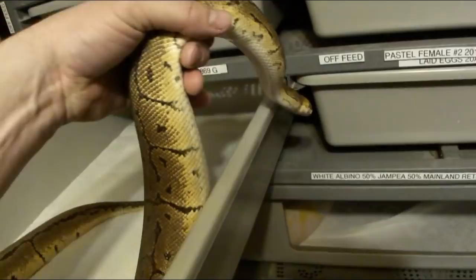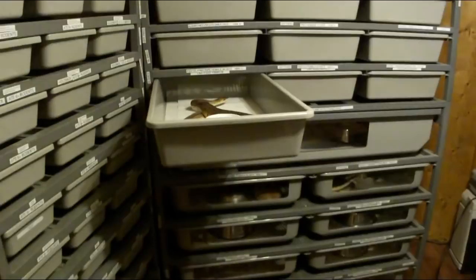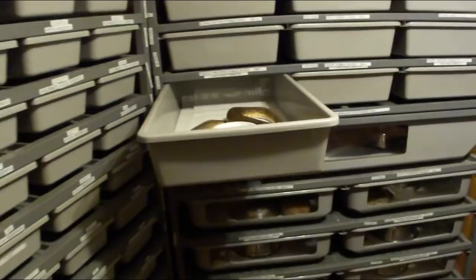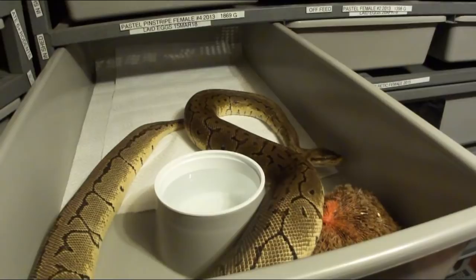For all these tubs in my whole snake room I was probably going through about seven or eight 39-gallon bags of coconut husk, and with all my hatchlings I go through even more. With paper towel it doesn't take a whole lot of room to dispose of and to manage. So the problem is if you go with a paper substrate then you have a humidity problem, and that's always been the problem. I really like the paper substrate because it's cheap and easy to clean.